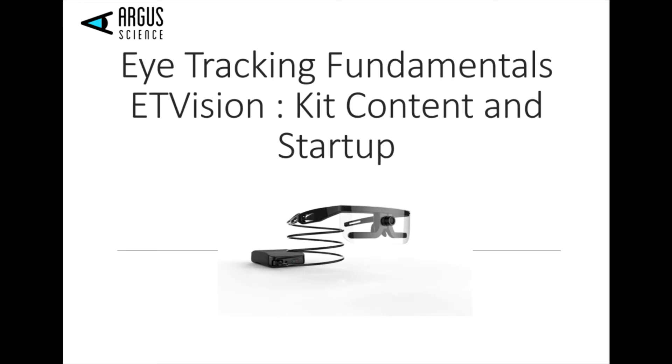In this episode of Eye Tracking Fundamentals, we're going to take a look at the kit content and a quick startup for the ET Vision.